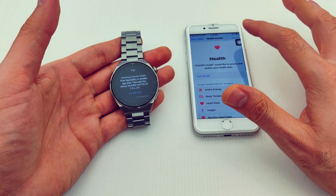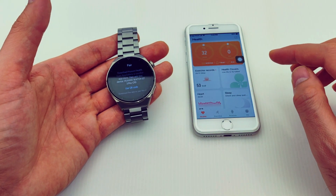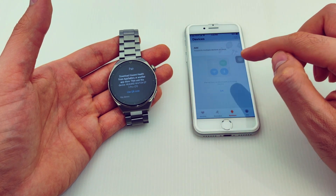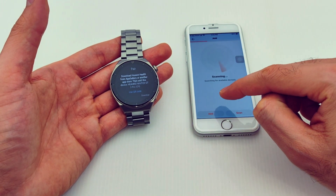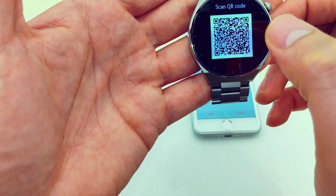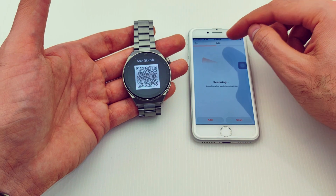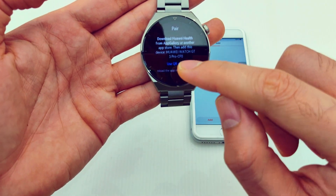Now I'll turn on health management and go to Devices again and press Add. Make sure to switch on Bluetooth. It will scan and try to find your watch. On the watch, press 'Use QR Code,' and on the iPhone press Scan. Wait until the progress line reaches the end — you can select the watch manually or scan the QR code directly.